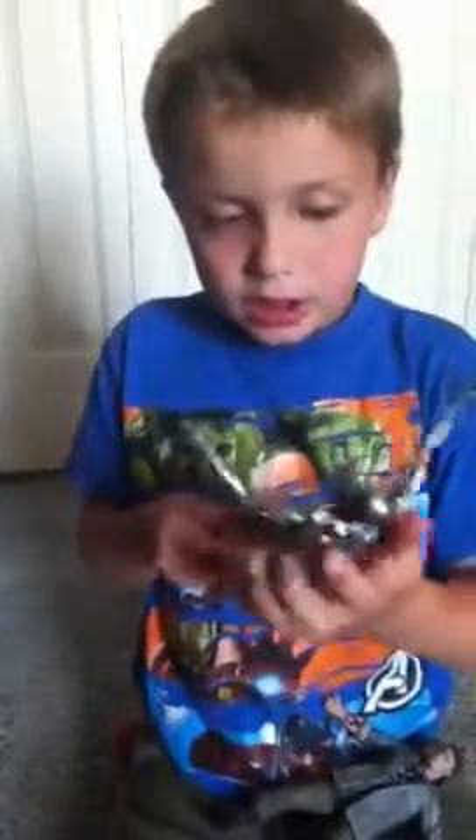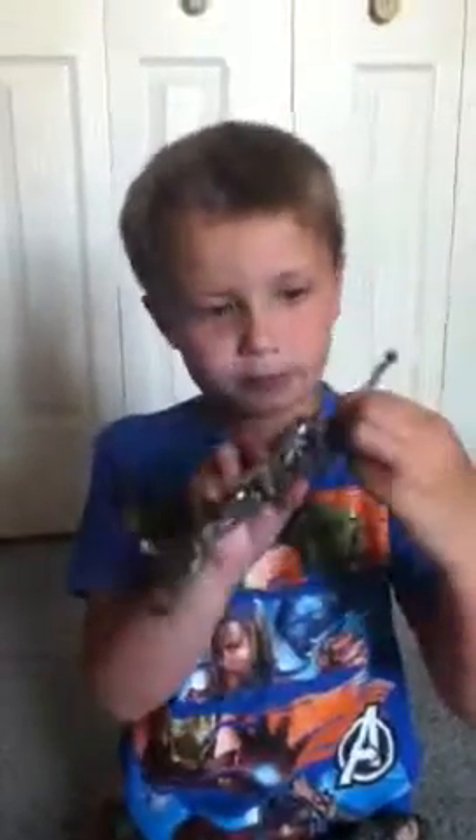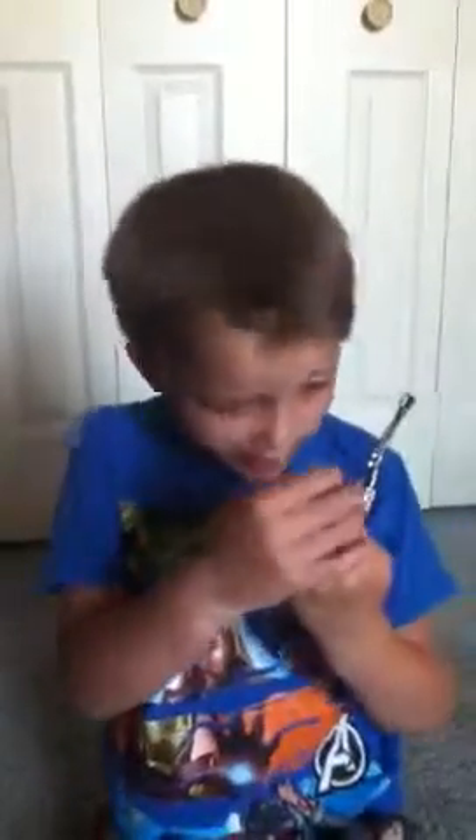My name is Josh and this is my Terminators. I'm going to do a video of them. First we got this Terminator. His arms move up and down. His hands move. I bet you can't see the red eyes because they didn't make the red eyes really shiny, and the teeth ain't that shiny either. These are made by McFarlane Toys.